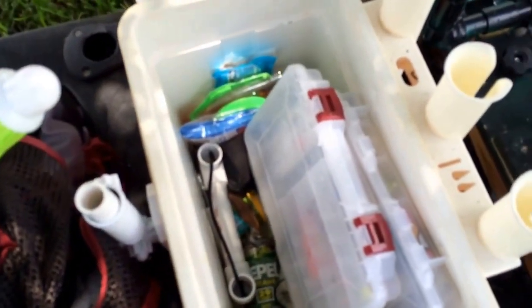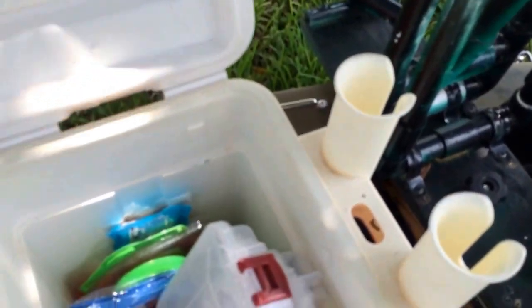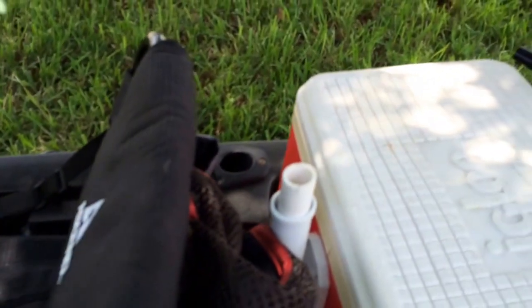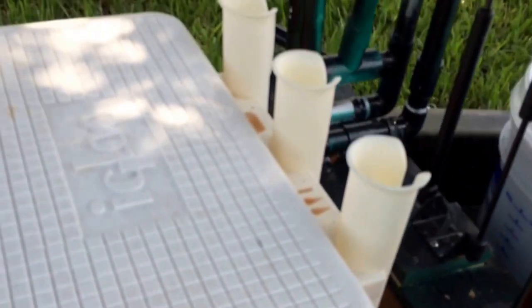Instead of a milk crate, I use an ice chest — I changed the hinges on it. This is a little small 28-quart, secured with a turnbuckle and a little clip. That's a flagpole bracket that I bought — it pivots, but I don't use the pivot. I stick this umbrella in it like that. In Florida, you need some shade. I also screwed on one of those triple rod holders to the ice chest.